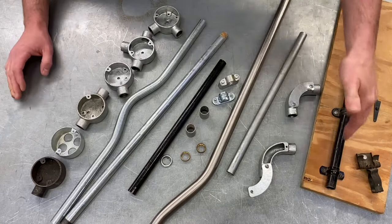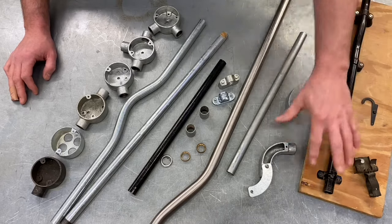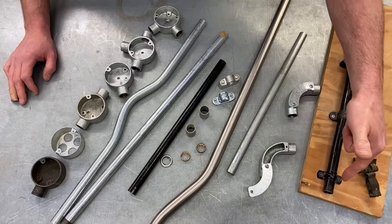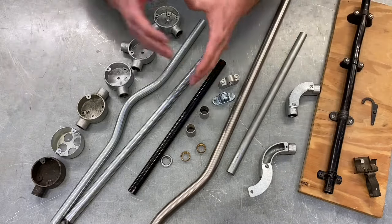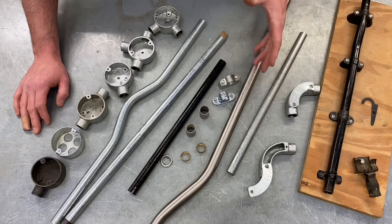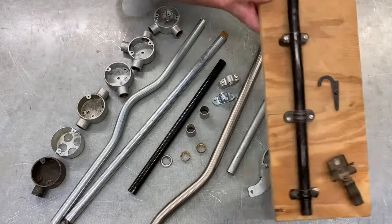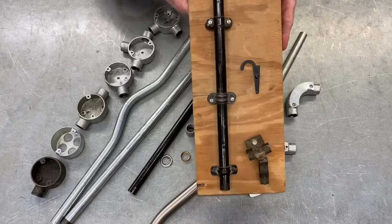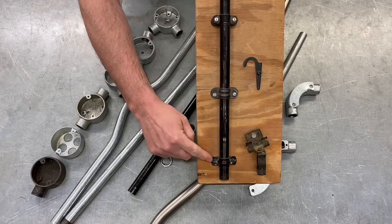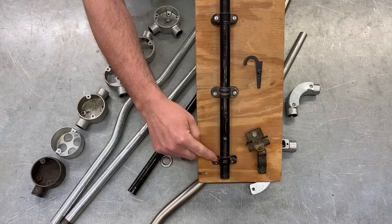Starting with securing the conduit system - in this case it's been a black enamel conduit system. I made this board about 18 years ago when I first came in to teach. I'm going to leave it behind, but it illustrates the different styles of fixing for conduit. Under an old City and Guilds exam it used to ask why you would use each of these four fixings. From bottom to top, we have different fixings, and the fixings determine how close the conduit is to the surface.